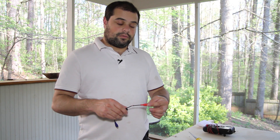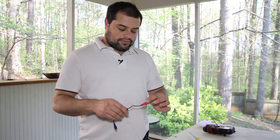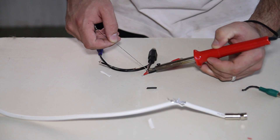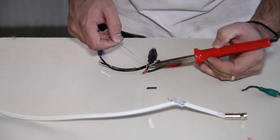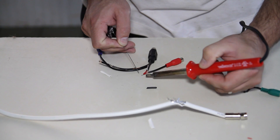Once the wires are twisted back in place, we can complete the electrical connection with a dot of solder to hold things together. And one more dot on the top.